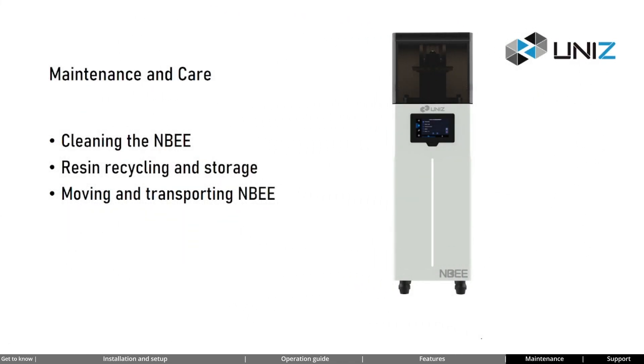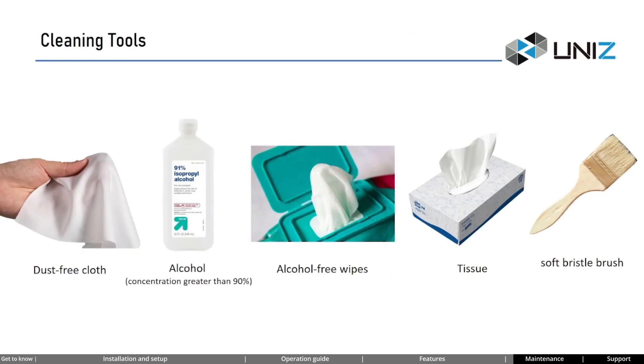Now let's learn about the maintenance of the NB printer. Proper maintenance can extend the lifespan of the printer. In this section, we will discuss cleaning NB, resin recycling and storage, and moving and transporting NB. To prepare for cleaning, you will need: a dust-free cloth (found in the accessories box), alcohol with a concentration exceeding 90%, alcohol-free wipes, tissue, and a soft bristle brush.